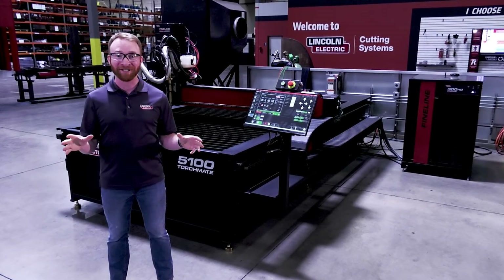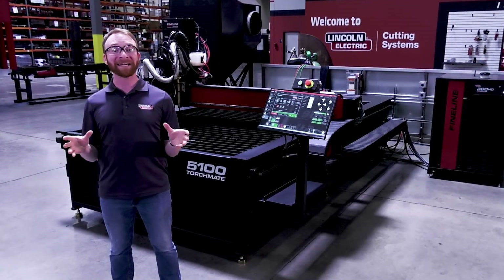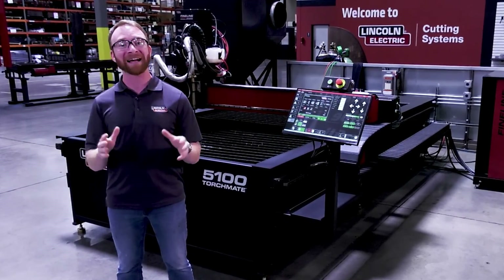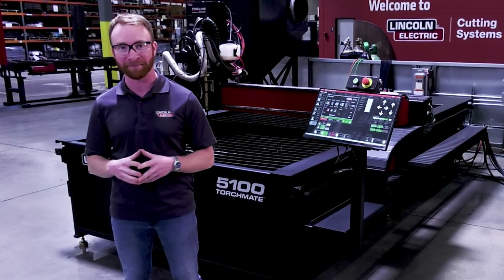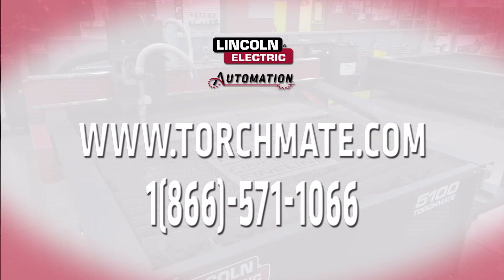The Torchmate 5100 system is available at extremely competitive pricing, making it one of the most cost-effective cutting machines on the market. With all of its capabilities and the backing of Lincoln Electric, the Torchmate 5100 is a superb choice for your cutting needs. Request pricing online or call us directly to speak to one of our experts at 1-866-571-1066.